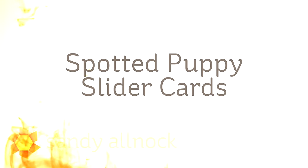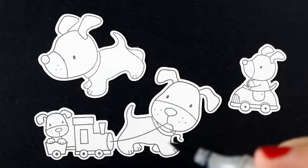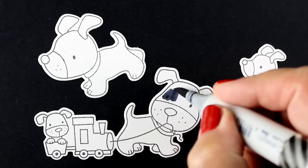Hi there, my name is Sandy Alnott, an artist and paper crafter here on YouTube, and I'm going to be making some spotted puppy slider cards today. I'll make three cards, and I'm using some stamps and dies from My Favorite Things. This is their new dog set.